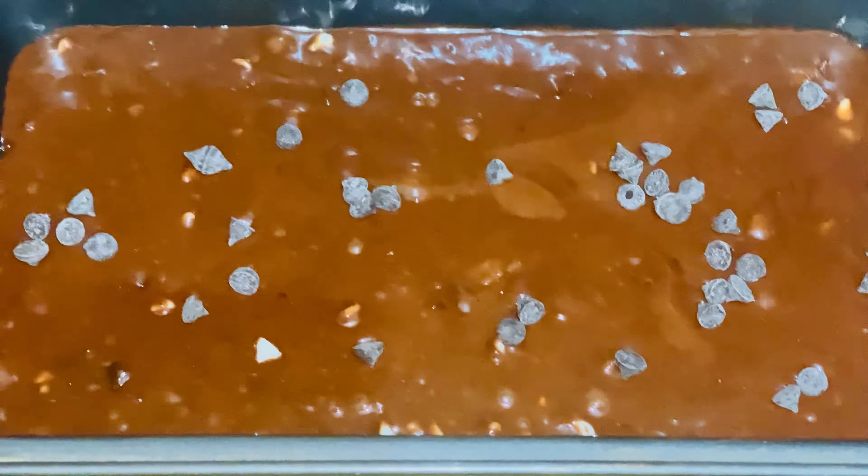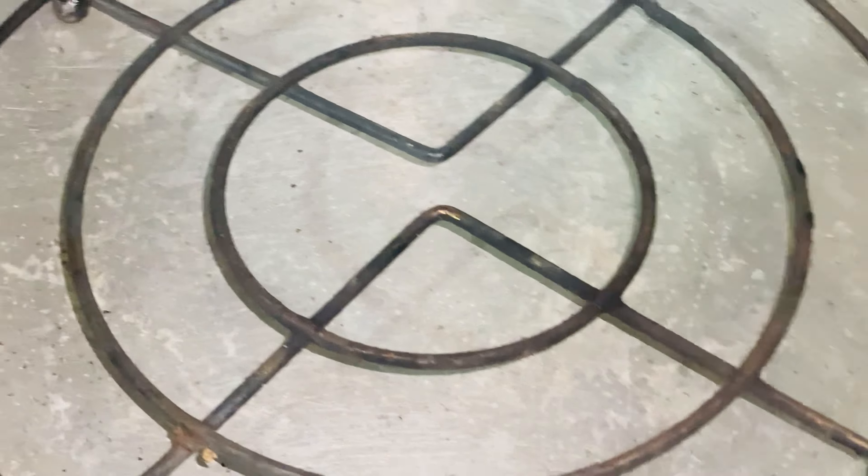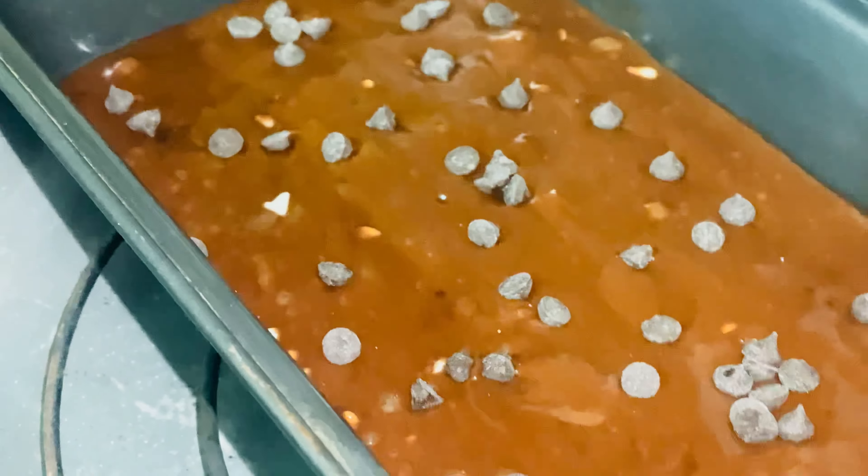I have to keep the pan preheated — preheat for 15 minutes. Now I have to place a stand in the pan and then we will put the mold on top.